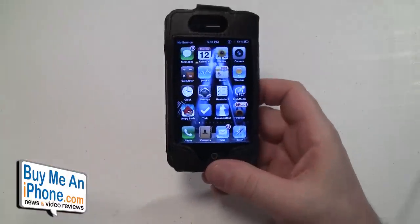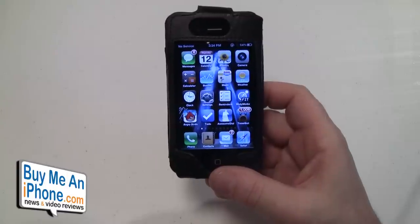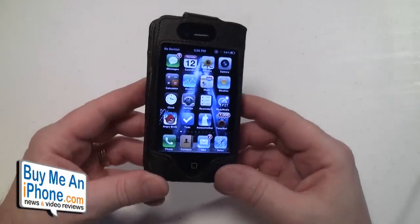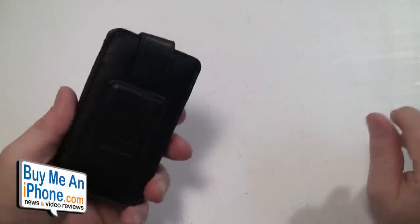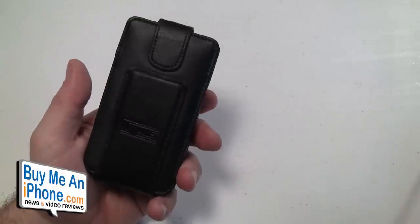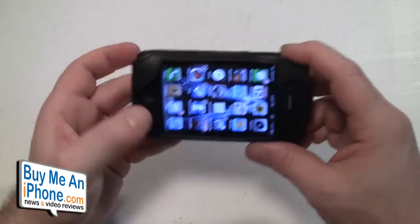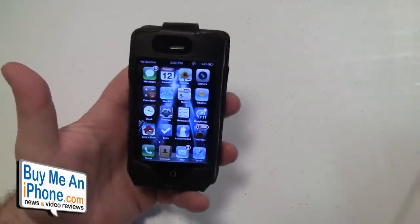The Mi Wallet Case retails for $27.99, and you can check it out at mywalletcase.com. Overall, I think this is a good case, especially for a wallet case. The price is just about right — you pay $35 for a Speck case, and you're paying $27.99 for a nice leather all-in-one case with your phone and wallet.